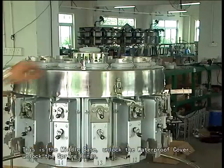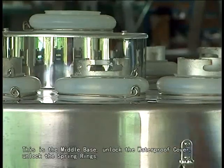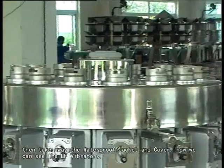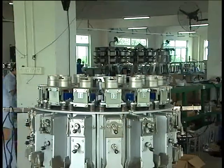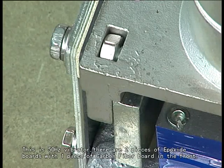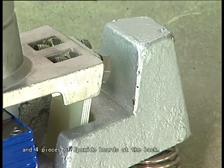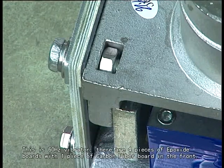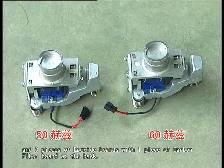This is the middle base. Unlock the waterproof cover, unlock the spring rings, then take away the waterproof jacket and cover. Now we can see the LL vibrators. This is the 50Hz vibrator: there are two pieces of epoxy boards with one piece of carbon fiber board in the front, and four pieces of epoxy boards at the back. This is the 60Hz vibrator: there are four pieces of epoxy boards with one piece of carbon fiber board in the front, and three pieces of epoxy boards with one piece of carbon fiber board at the back.